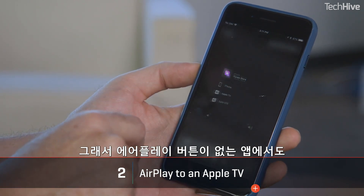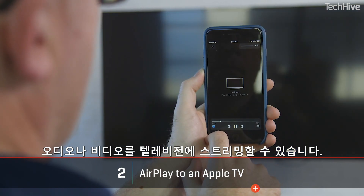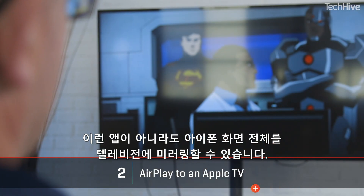In some apps there's an AirPlay button that sends an audio or video stream to your television — if that's available, use it. If not, you can mirror the entire iPhone display over AirPlay and get everything on your television.